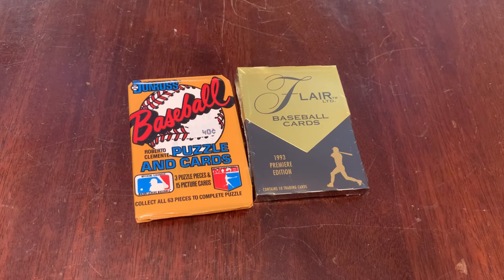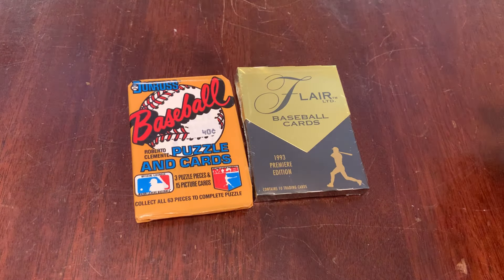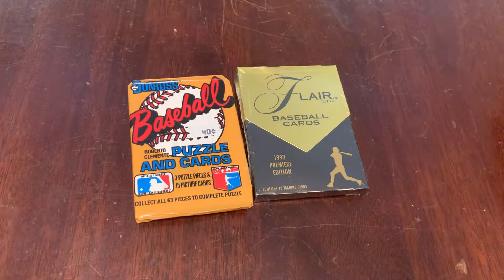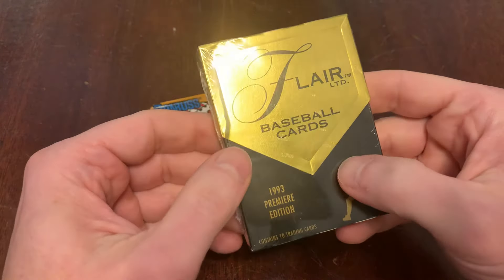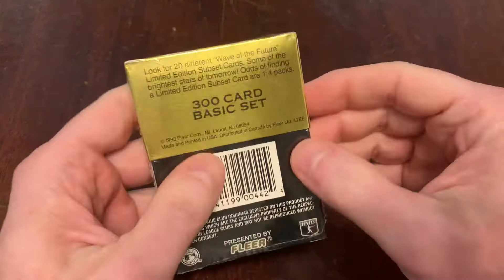Hey, hey, look at that. It's Junkwax Genius — a guy with two packs of baseball cards on an old coffee table. One of them is 1987 Donruss with a 40-cent price tag on it. The other is 1993 Flair. This is the channel on YouTube where a grown man opens old baseball cards and tells you about what he sees. Today our two packs are 1987 Donruss, one of my favorites, and 1993 Flair, one that I'm getting into.